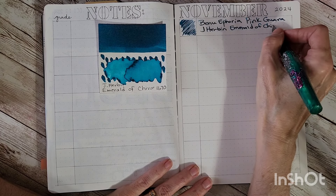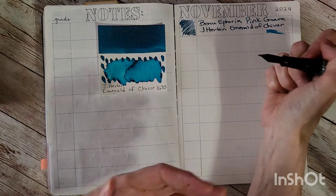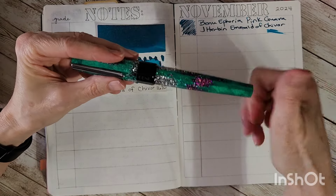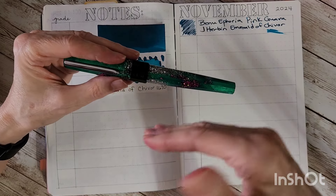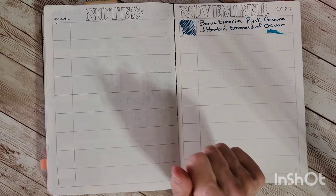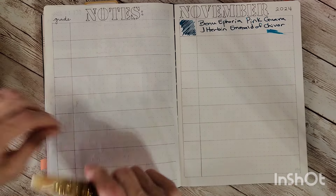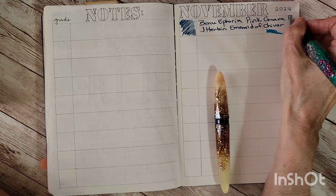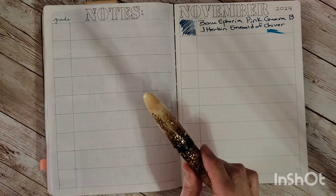I do like to do a little smear test because it shows me how wet the ink is, and this is super nice and juicy. The broad nibs and feeds on the Benus are really good for shimmer inks. I've been having a little trouble with some of my TWSBIs with shimmer inks, where I guess there's too much shimmer that collects and clogs — though it's not in every case. But I haven't had that happen with the Benus with broad nibs.